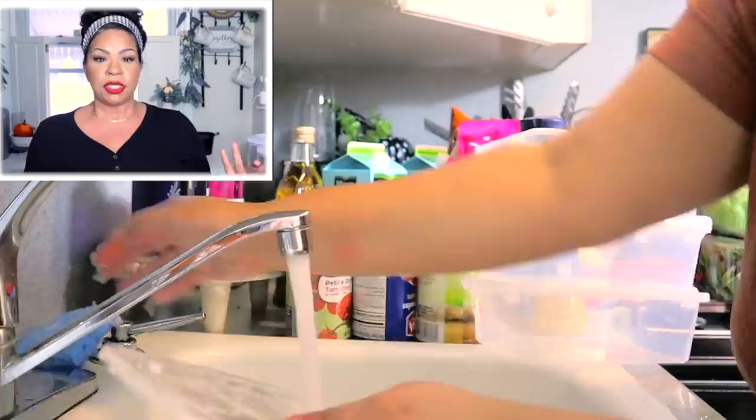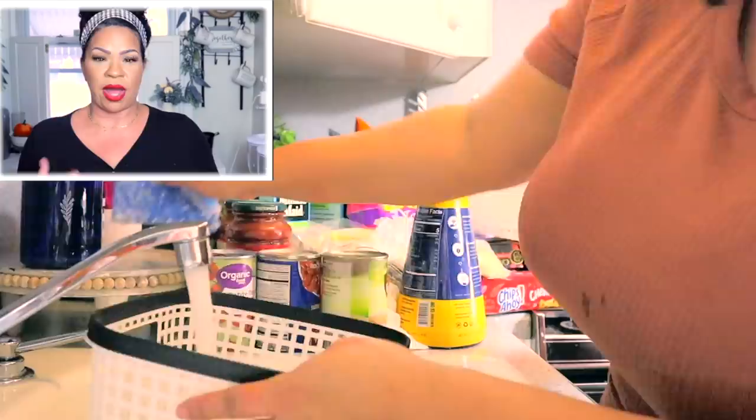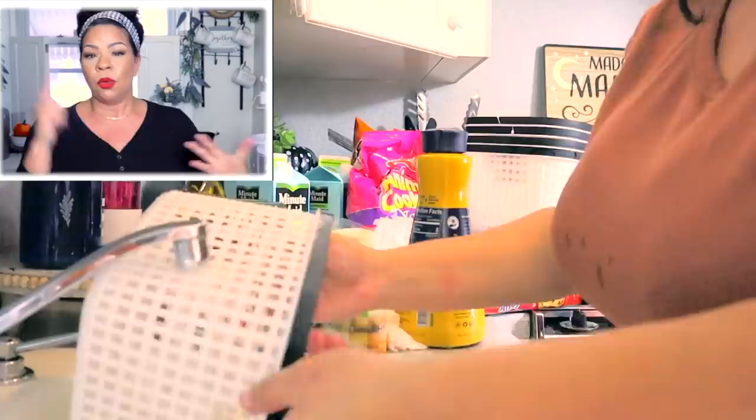Since I was grocery shopping when I came up with this idea, I hadn't put the groceries away yet. It's always good to take everything out of your fridge first so you can take inventory of what you have, what you need to get, what needs to be thrown out, and figure out what kind of organization systems you're going to need. I always like to start from the bottom to the top.